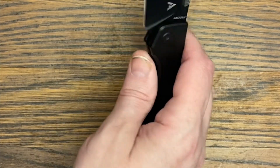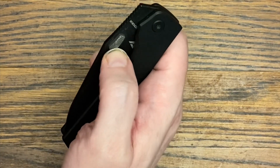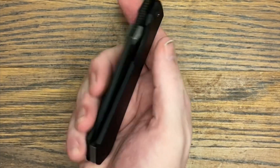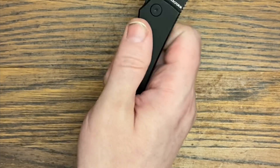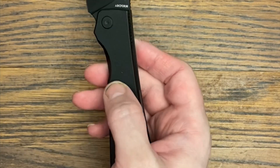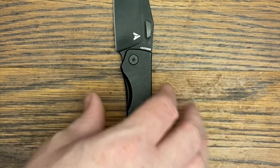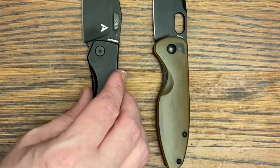The manufacturer listed on Art Form's website for the Theory is Riott, and Riott does fantastic work. The action is just very smooth and well-executed. I have other Riott-made knives and you can tell the quality when you're holding one. If you've never handled a Riott-made knife, you really need to — they're extremely well made.